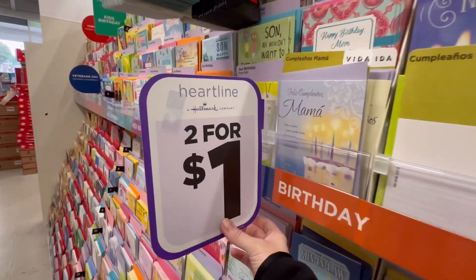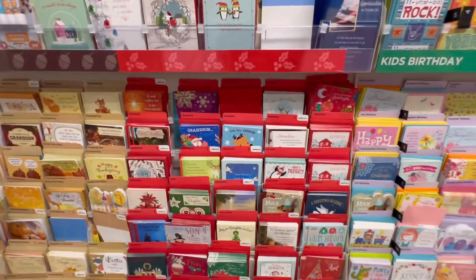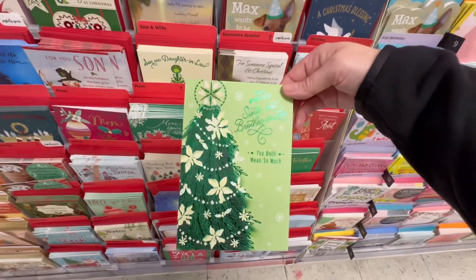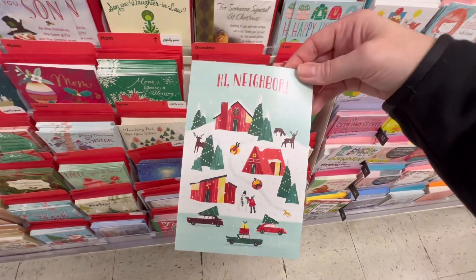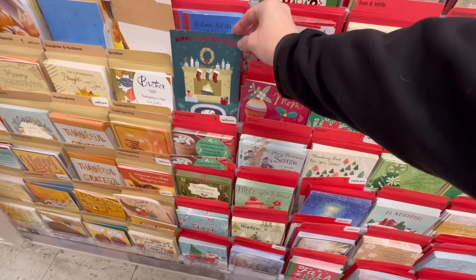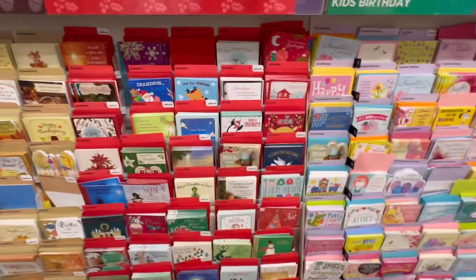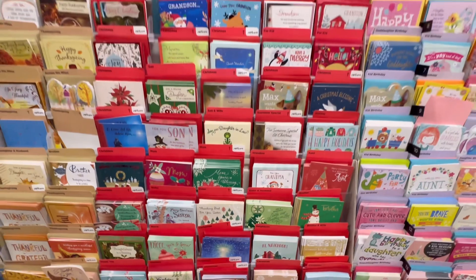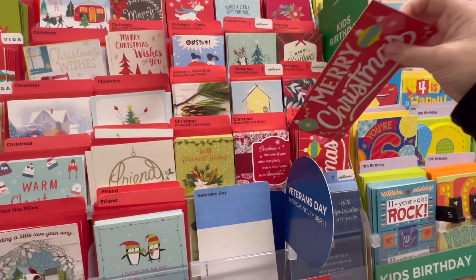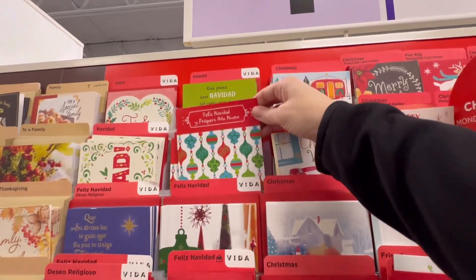They do have a section that are two for a dollar — these are my go-to. Can't go wrong with that, though you can't argue a dollar either, because $5 or $6 for a card is a little high too. So this is some of the two-for-a-dollar selection — not too bad. They've even got one for the neighbor. Sister. Warmest Wishes. Come Let Us Adore Him. Merry Christmas. It's not a huge selection for two for a dollar, but it's still something. They've even got some of the money cards here — two for a dollar. They even have some in Spanish — that's nice.